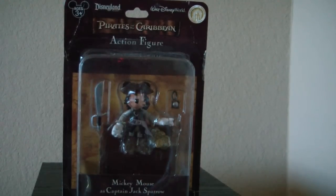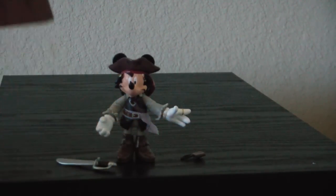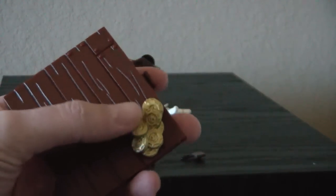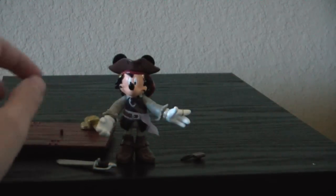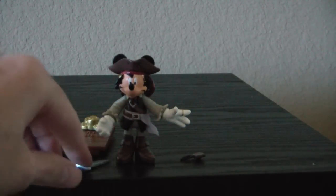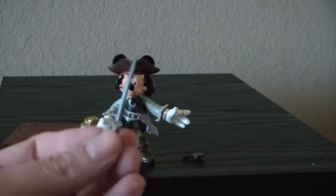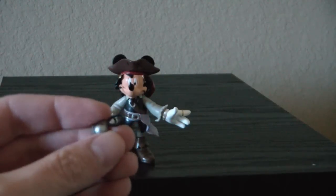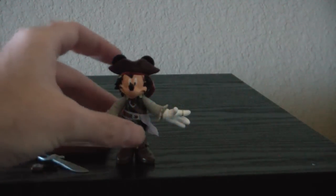So now let's look at him out of the package. He comes with three accessories, although I would really call it two. He comes with this stand, and it's a unique stand — the previous stand I looked at did not have coins, it had a treasure chest, so that's kind of neat. They gave him a custom stand. He has a sword which looks a lot like the one from Davy Jones. And he comes with Jack's compass, which is very small and will probably get lost if I'm not careful.